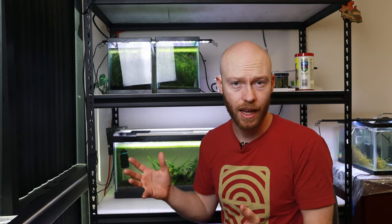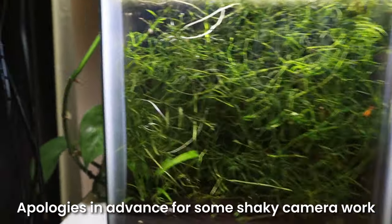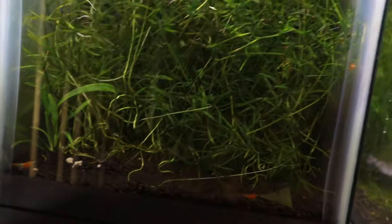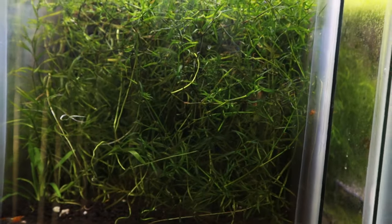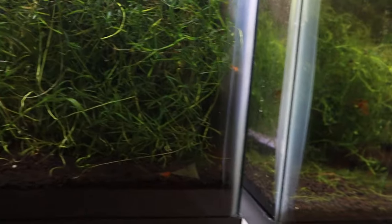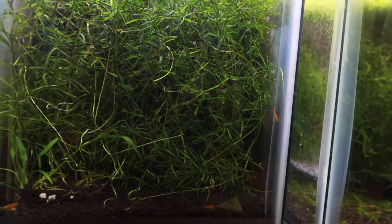My 5-gallon orange rili tank is one of the ones that did pretty well. There were some small substrate disturbances, but I still see plenty of shrimp swimming around doing well. The plants are doing well. There's not a bunch of debris hanging out on the bottom. I definitely want to trim back these plants so I can actually see all the shrimp in there, but I'm seeing berried shrimp, I'm seeing shrimp that are growing, and they seem to be very happy.